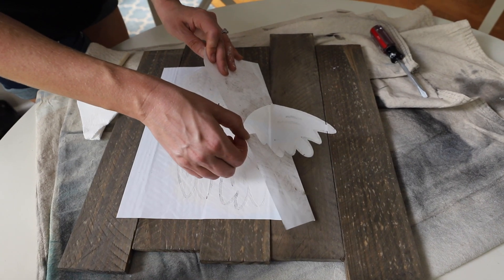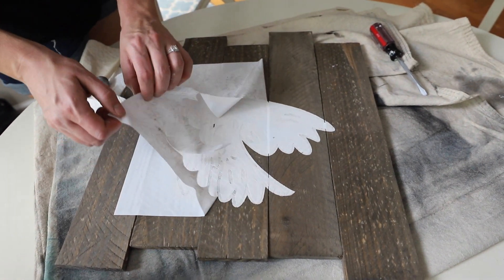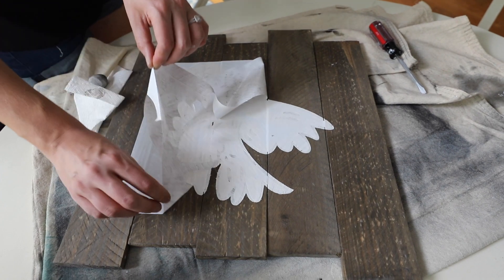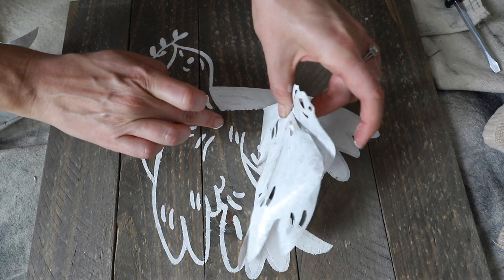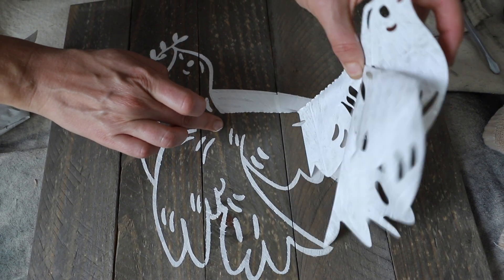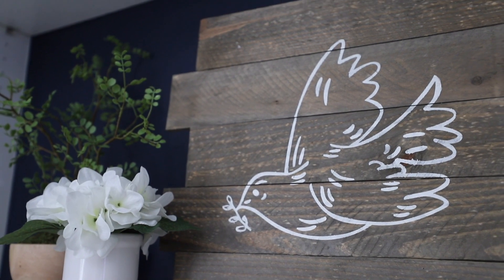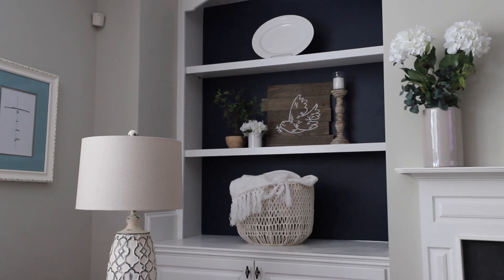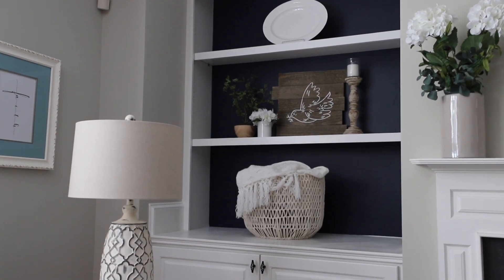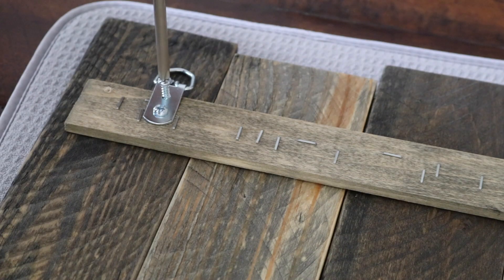Peel back and this part is really satisfying. This is such a beautiful project and I didn't have to spend a single cent — I only used items I had on hand. If you want to, you can add a hanging mechanism to the back; I'll be sure to link those down below. It's really easy, just screw it in.